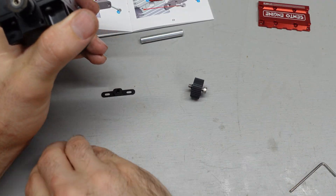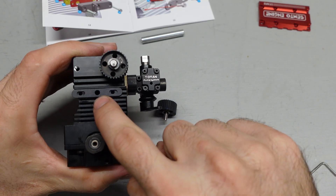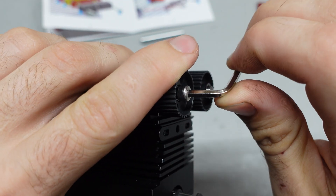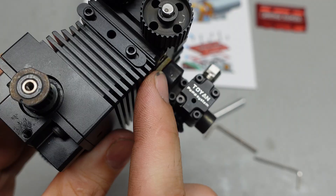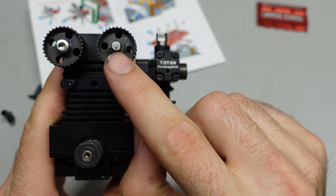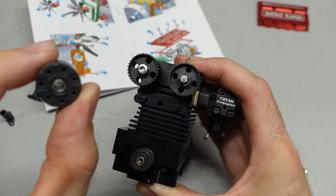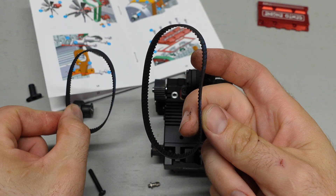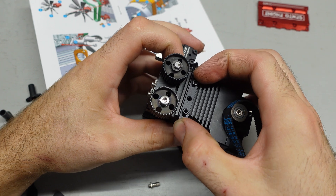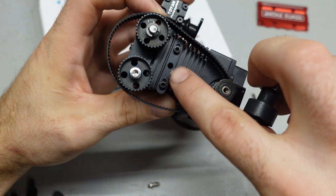Now we mount the idler pulley — it consists of the pulley, a little bracket, and two bolts. The pulley screws in and already has bearings installed, so no worries there. The little bracket is mounted and secured. Now we move on to the fan hub and timing belt. For timing the engine, you put the crankshaft mark facing down and the cam gear mark facing down — as long as those two are face-down when you put the belt on, the engine should be timed. In the package you get two belts: the smaller one is for the starter, the bigger one is the timing belt. The idler bracket can slide to tension the belt.